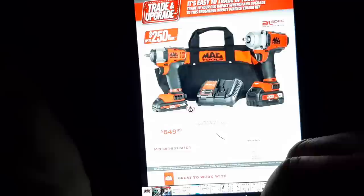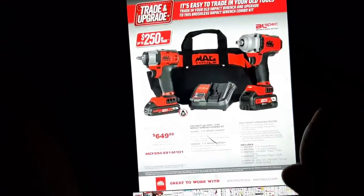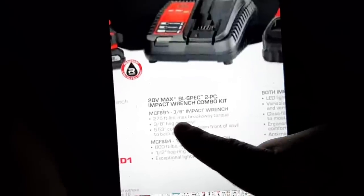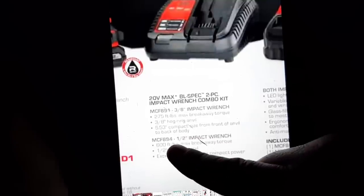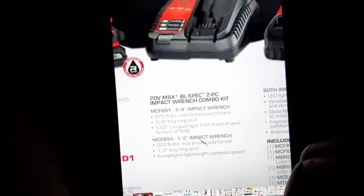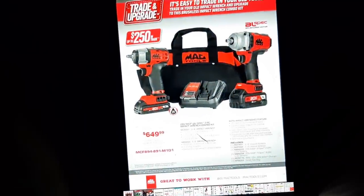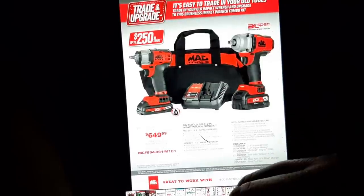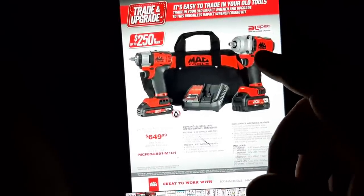On the first page we have the 20-volt brushless impact combo kit. This is the MCF891 3/8" impact, which has 275 foot-pound max breakaway torque, and the MCF894 half-inch 600 foot-pound. If you've watched my video, I own the MCF894 — this is the mid-torque impact wrench. This is a pretty decent kit for $649. The 3/8" is still a pretty decent impact for a smaller size, and this thing has worked absolutely fantastic for me.